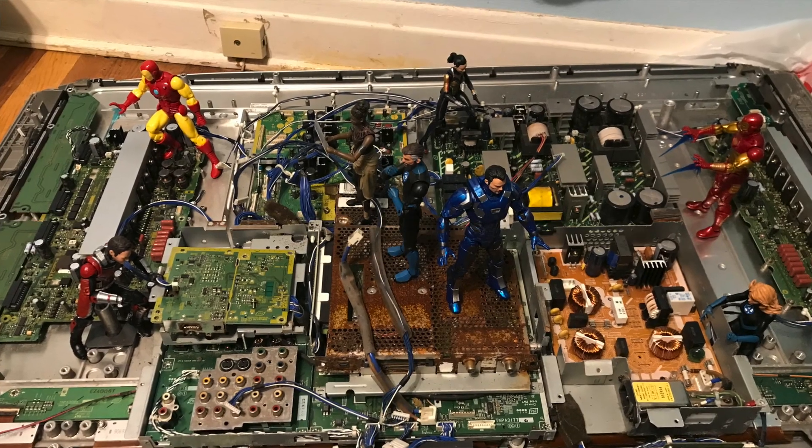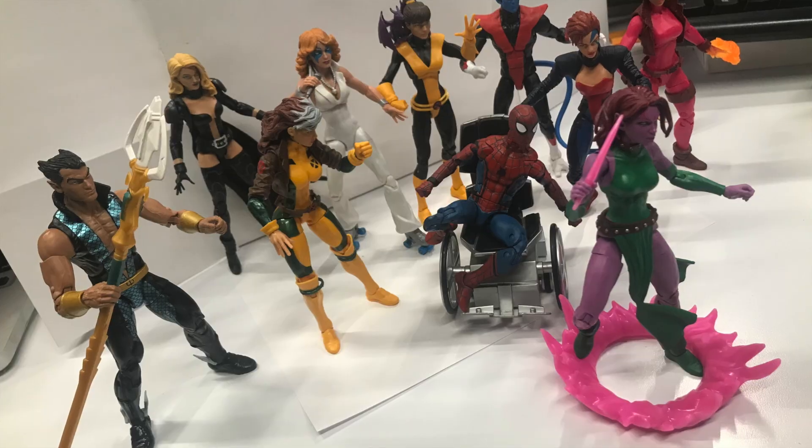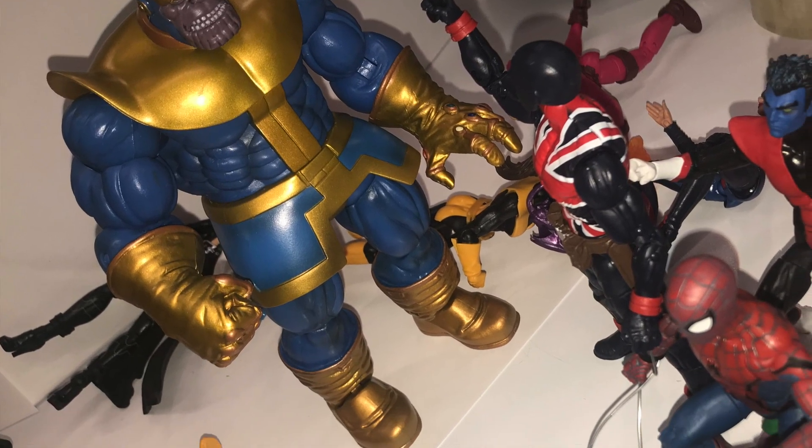Welcome to another Nerds Be Like toy review, where we look at all the different kinds of toys I pick up to review. I choose toys I'm really interested in, or even just mildly interested in. I think about whether they can play — can I sit there and create a story, pose them, or have them fight each other? I just like that.